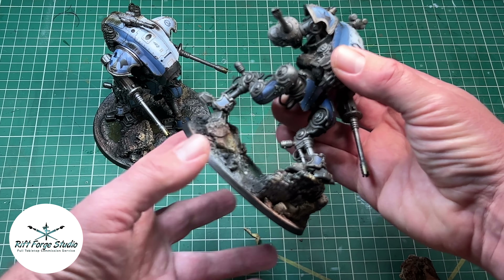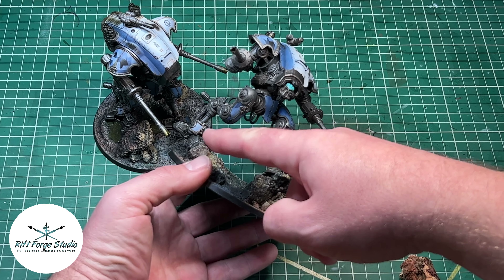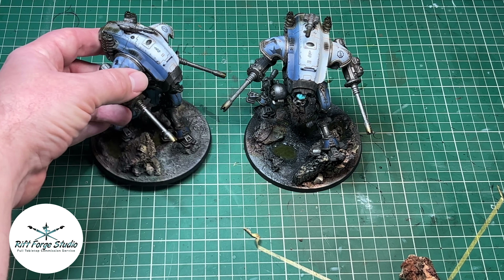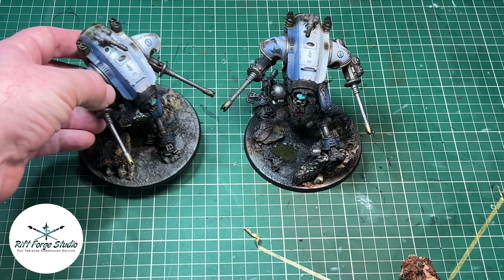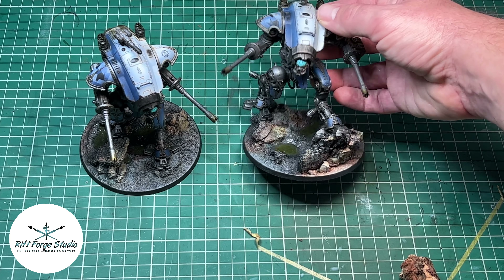He paints the Vallejo Thick Mud on, probably around the pistons and the feet and that sort of thing, and then he uses AK enamels to make it look like biological deposits and algae, and it looks really really good. So I'm probably going to use that idea — and if you like it you can use it too.